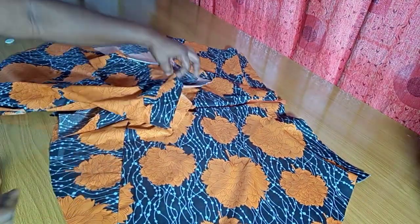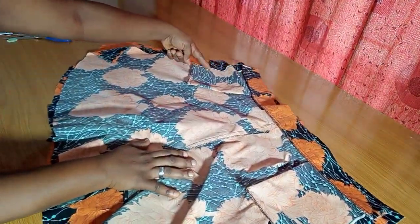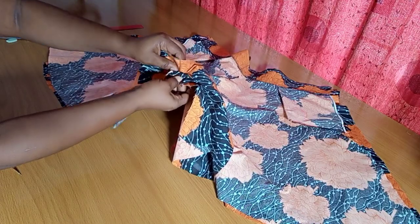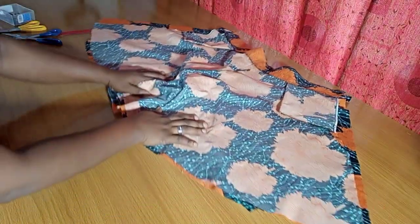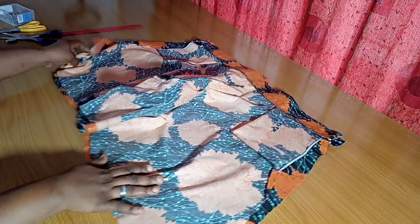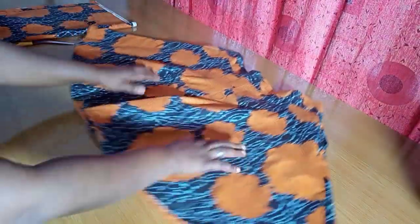Next, join the sides: bring the front and back pieces right sides facing each other and sew the sides. After sewing the sides, match up the crotch — make sure the center points align properly — then sew from one center point to the end and from there to the other end. The final step is to hem the lowest part all the way around. And our flare shorts are ready! The zipper and everything is in place — this looks so beautiful.